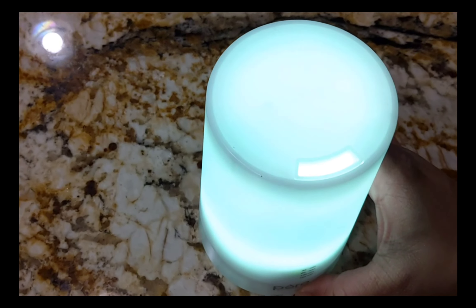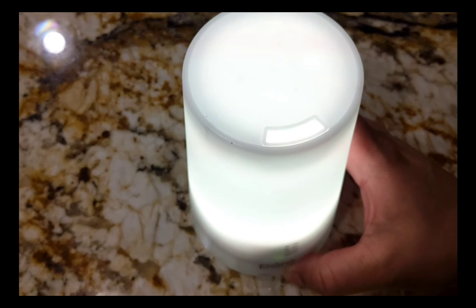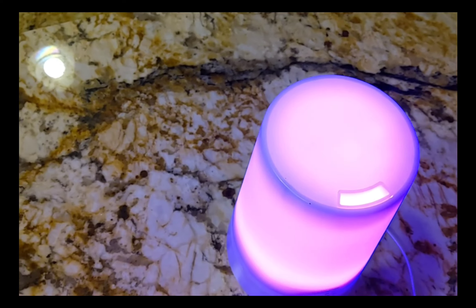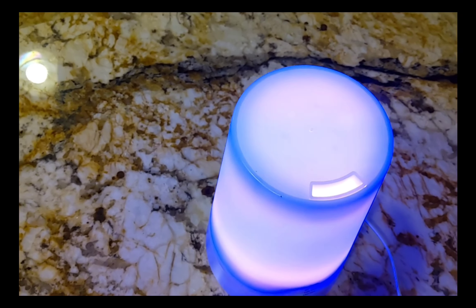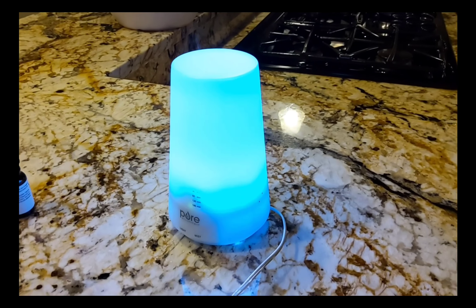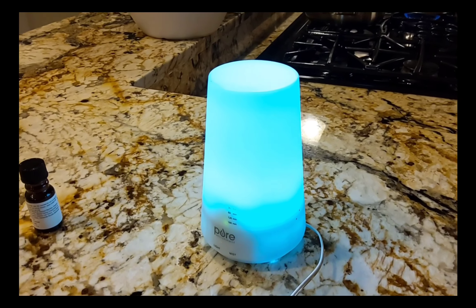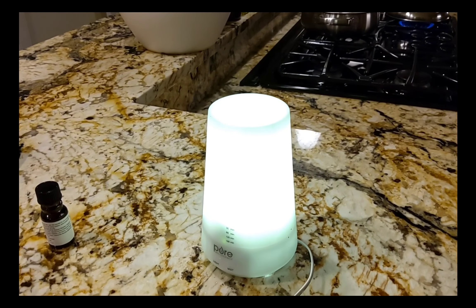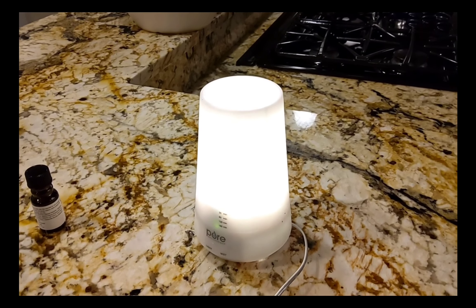This is also a night lamp. If you like this video, please hit the like button and subscribe. Thank you so much for watching.